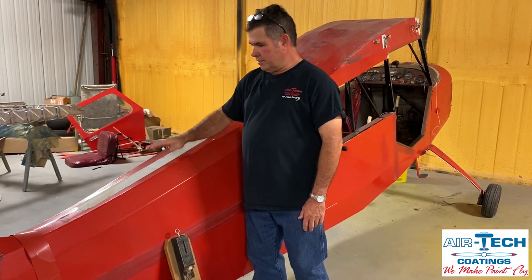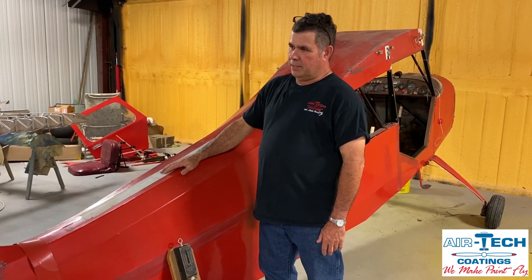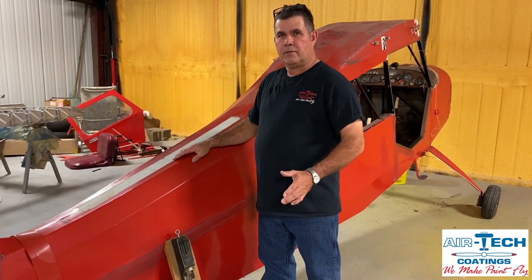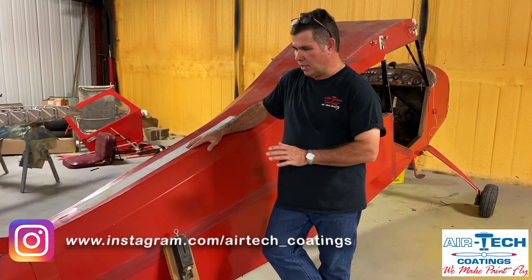Welcome back to Fabric Tip Friday. This week I came next door — I had my cousin stop a little early today because I was fixing to take the cover off of this airplane. I thought it'd be a good time to show a few little things that I don't know a whole lot about, but I'll get there at some point.